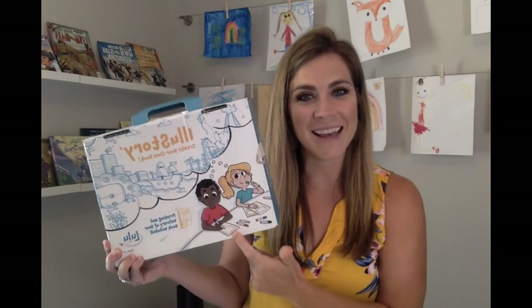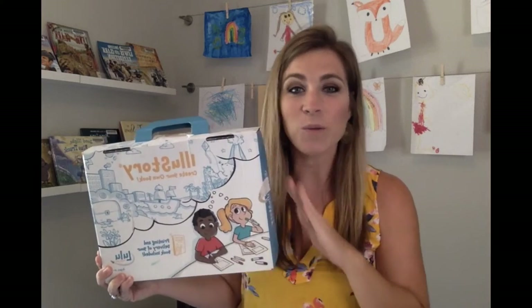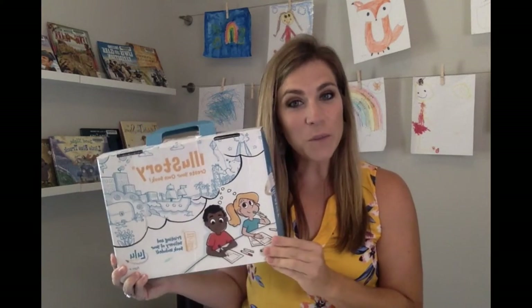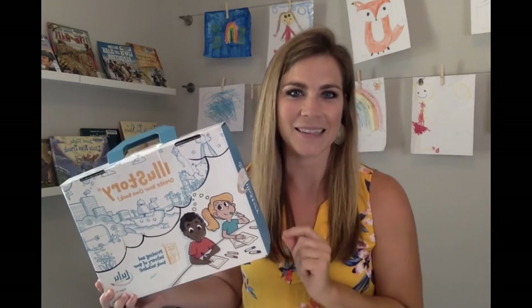I want to talk to you about a kit today called Illa Story. This is something I purchased for my daughter for Christmas. We went through the whole process. If you're not familiar with what it is, I'm going to tell you about it and I'm going to tell you what we're going to do differently the next time.